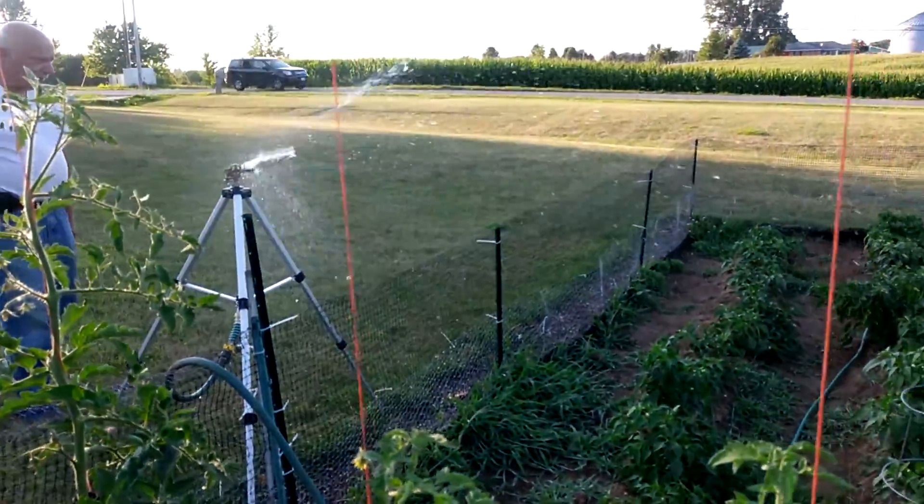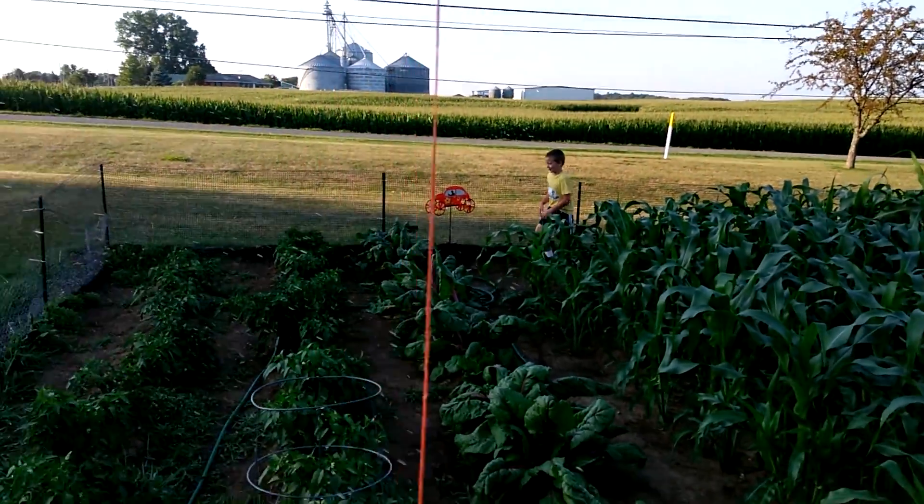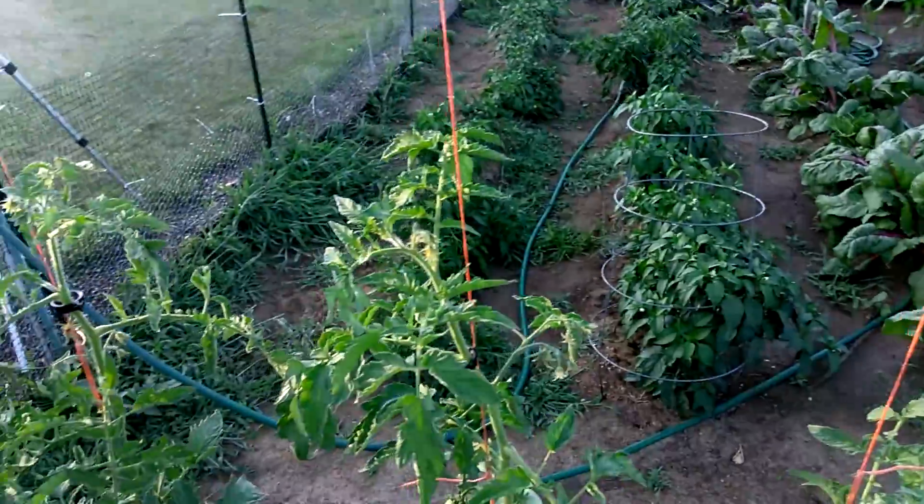So we got the sprinkler rigged up. We're gonna try to water the corn and stuff. Got some weeding to do.